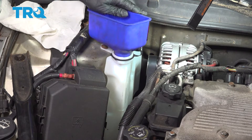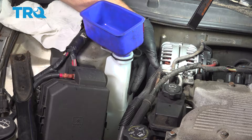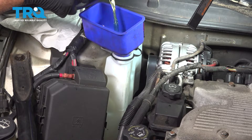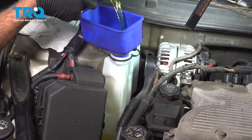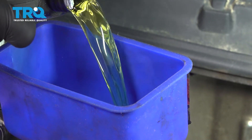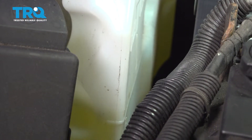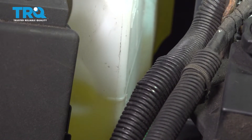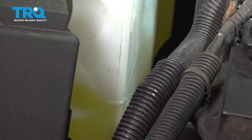Go ahead and pop the cap. You can use a nice clean funnel or a nice clean tank. Go ahead and fill the reservoir or expansion tank to the fill line — it is clearly marked on the side of the tank — using the appropriate coolant. Once that's filled up to the appropriate line, pop the cap on top.